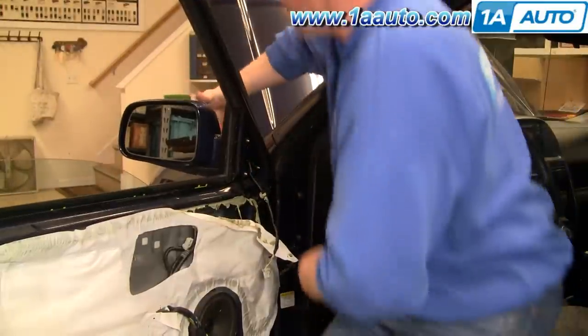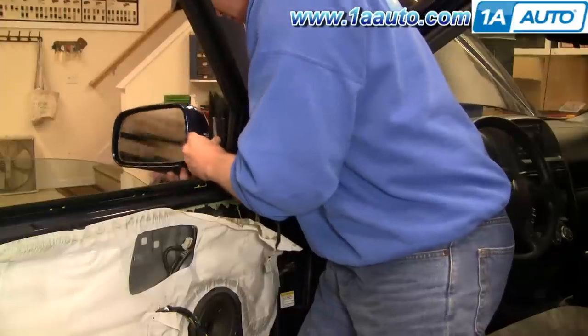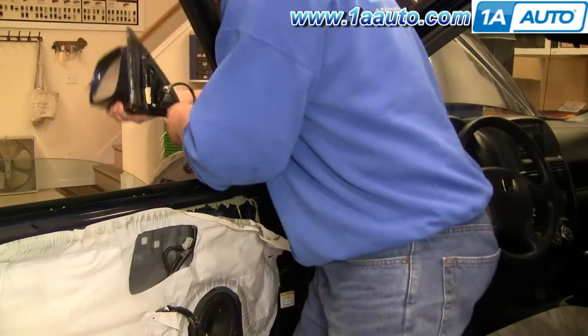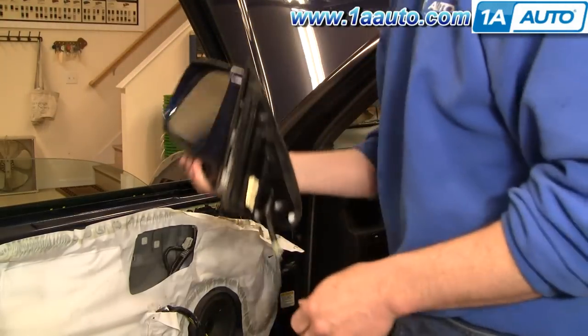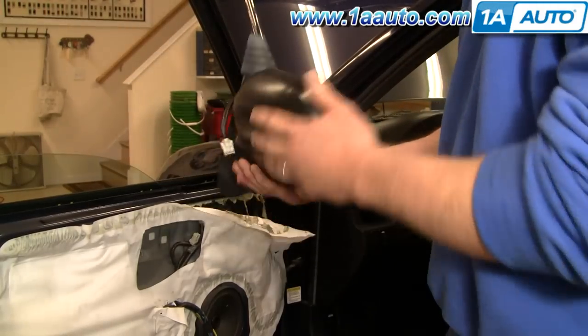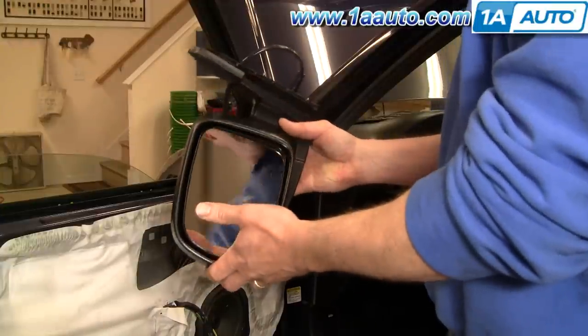Once you have those three nuts off with the 8mm socket and ratchet — an 8mm wrench works fine too — work the mirror out. There's your old mirror off. New mirror from 1A Auto. This is the black textured version; it makes a good replacement for any vehicle. You can put it on as is and it'll make a nice replacement.